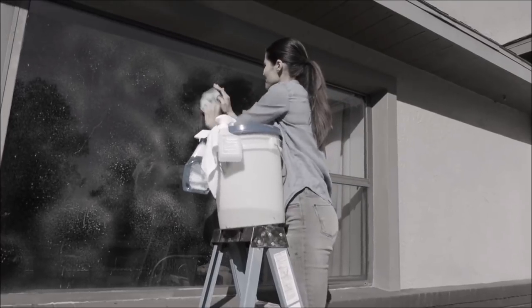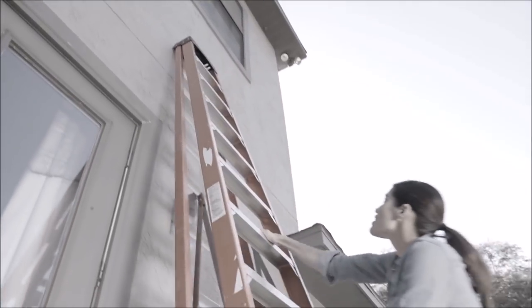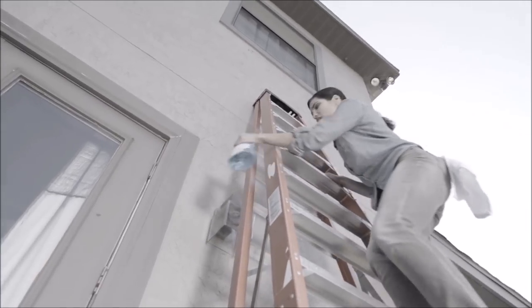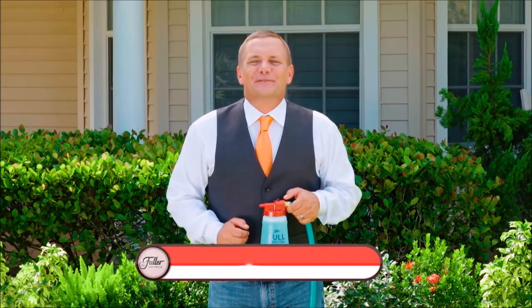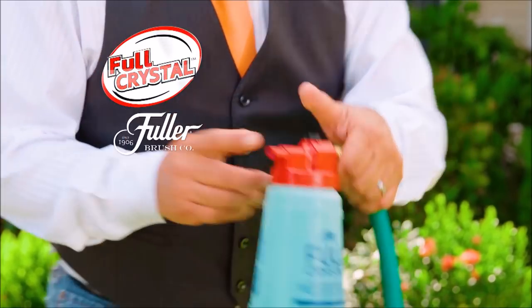Cleaning the outside of your windows is a real chore. And who wants to climb a dangerous ladder just to get to the second floor? Not anymore. Hi, I'm John Florell, the Fuller Brush Man, and this is Full Crystal from the Fuller Brush Company.